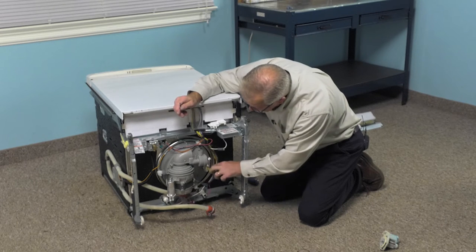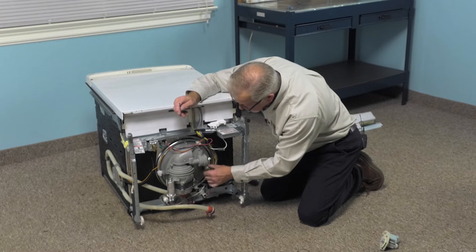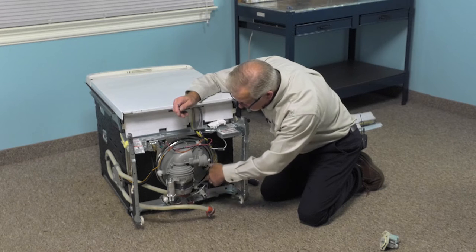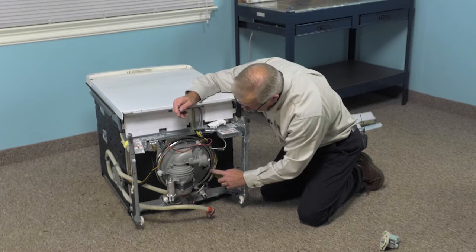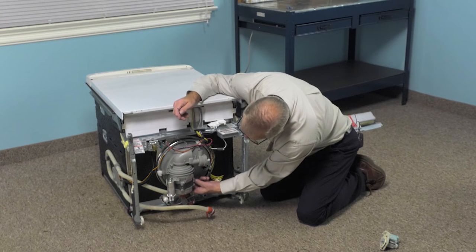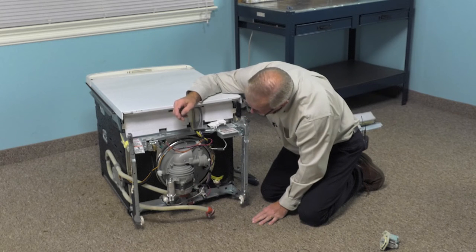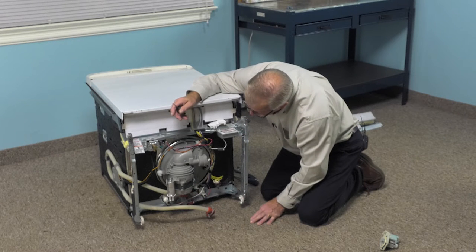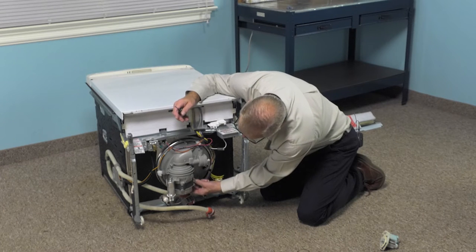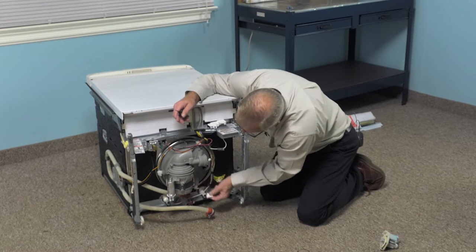We'll need to disconnect the sensor — just turn it counterclockwise. We'll go to the opening on the bottom of the tub; again, there may be some water in that pump, so you'll need to be able to collect that. We'll also have a wire harness connector to the pump motor — just depress the two locking tabs on the side of that connector and pull it off.